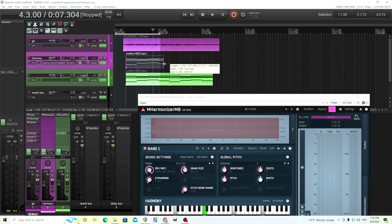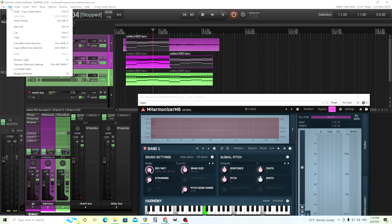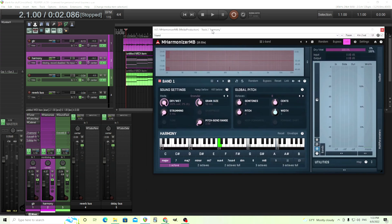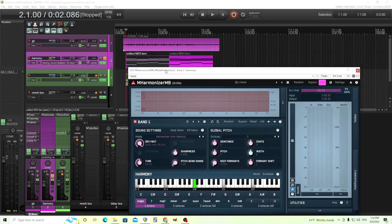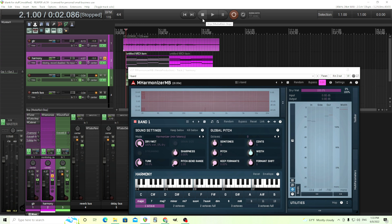The next thing we need to do is move the MIDI we have on the piano up here to the harmony track, so that way the plugin knows what harmony to use. So we're just going to copy and paste this. So now these are the harmonies. Now we're going to set this not to granular, but to harmonizer like this. If you do this, it's going to sound really terrible — you hear that pick attack glitching, especially the low frequency glitching, which we don't want.